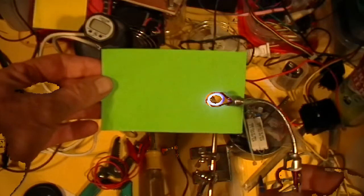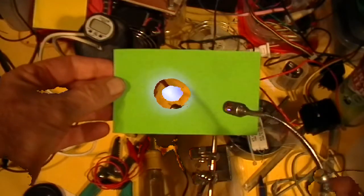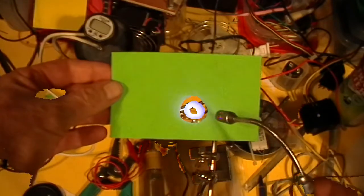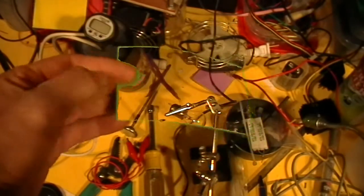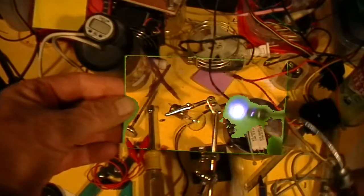Let's see if that's going to work. Is that working? Sometimes I can get it to the side.